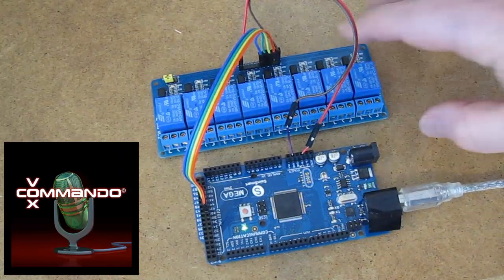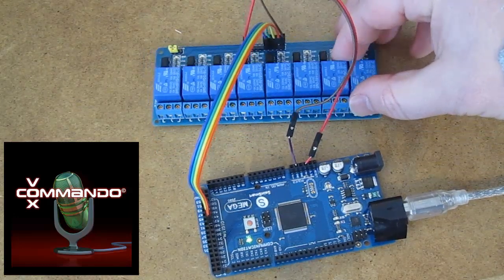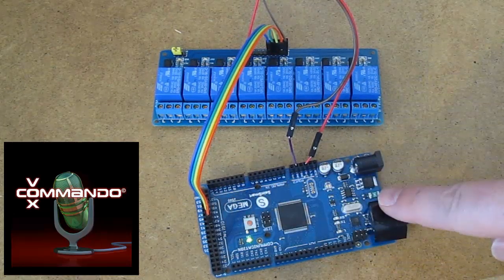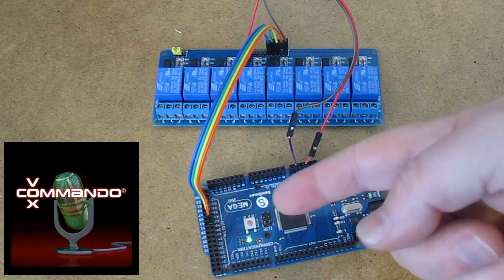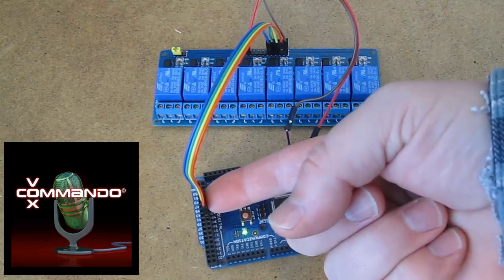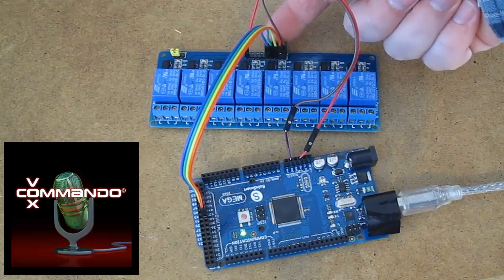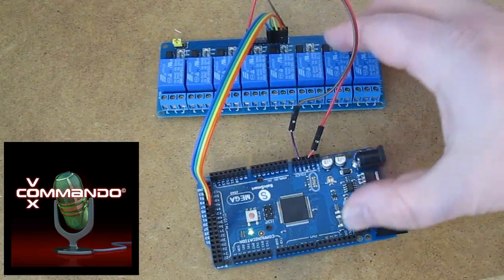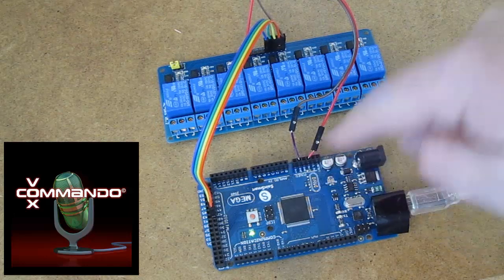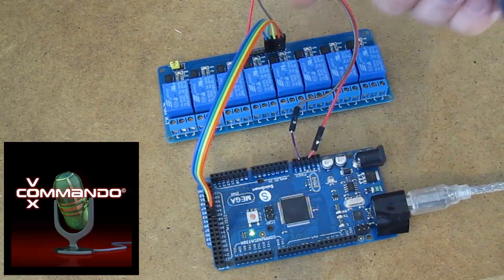All I have here is a relay board. This happens to have eight relays on it, but I'm only using four of them. I'm using an Arduino Mega and I've got pins 40, 42, 44, and 46 on the Mega going to pins 1, 2, 3, and 4 on the relay board. I've got plus 5 going to the plus 5 on the relay and ground going to ground on the relay board.